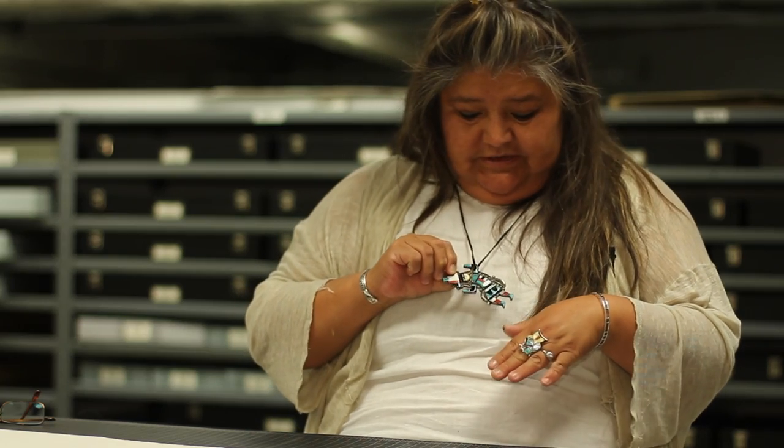Most Diné Navajo people wear turquoise. I wear a lot of it. Today I'm wearing two Zuni pieces that were given to me by my mother-in-law. I would probably have students write a story about it and ask, would they put themselves into an art piece? Why or why not? And coming from where they come from, how would they incorporate their personal photograph into a piece?